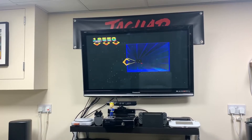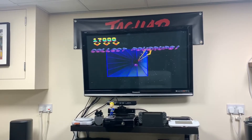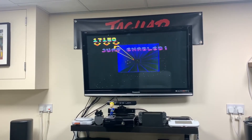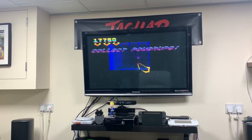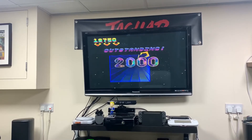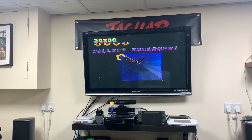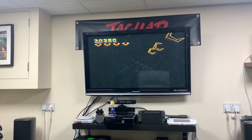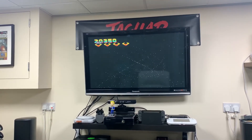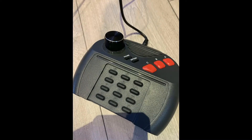Just to mention - you do need a standard controller alongside this. When you enter the Tempest game it doesn't support this controller by default. You have to plug in two controllers, press pause on both, and a different options menu comes up where you can change the controller type from standard joypad to rotary. It won't work straight out of the box - it has to be specifically enabled for Tempest, so it's not something you can use on other games.